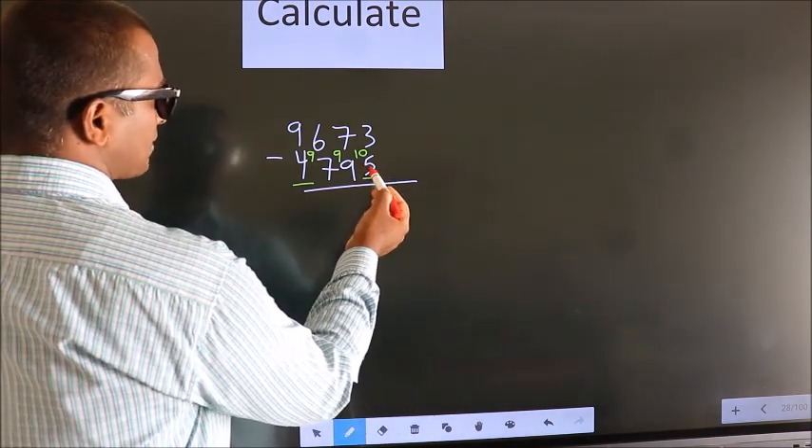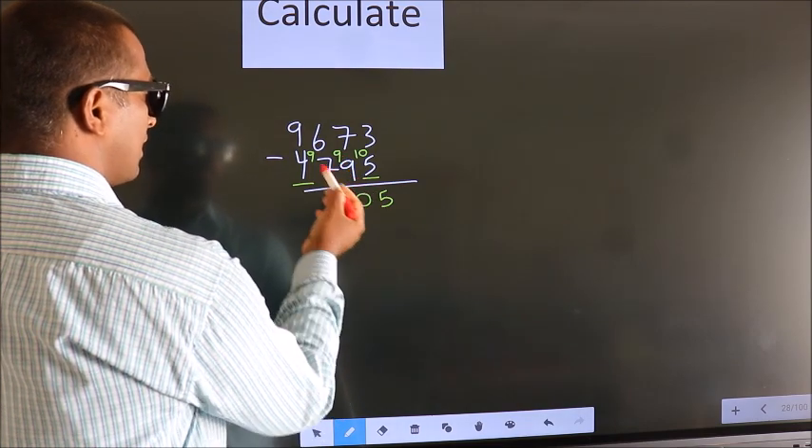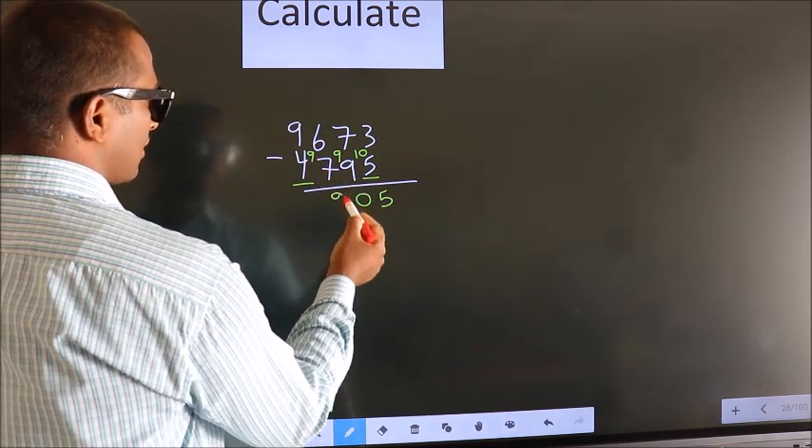10 minus 5 is 5. 9 minus 9 is 0. 9 minus 7 is 2.